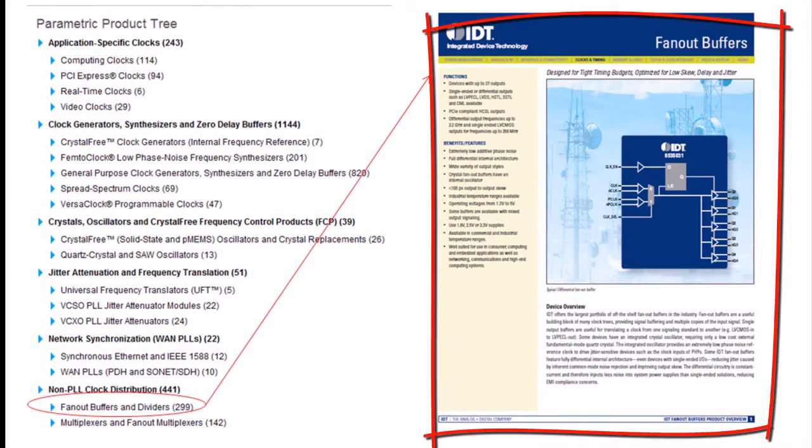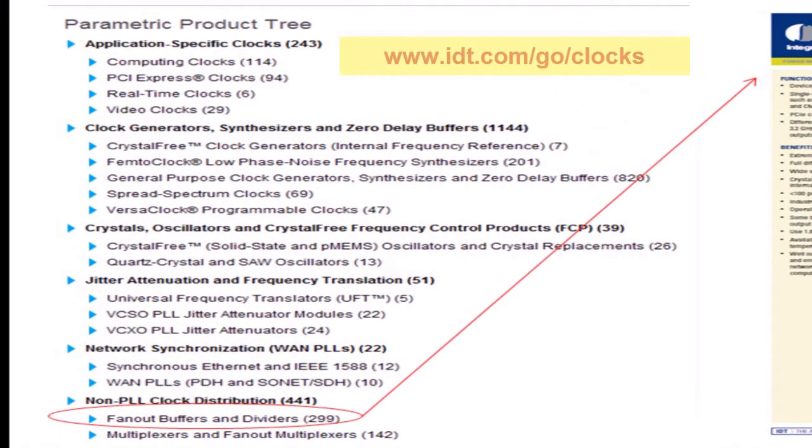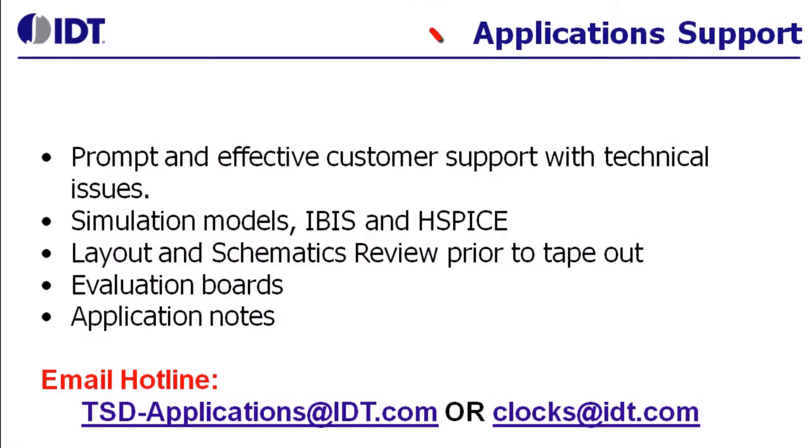This collateral is located on the IDT website under Clock and Timing Products, and if you look under Fan Out Buffers and Dividers, you will see this collateral available. We also have excellent application support for all the clocks and clock distribution devices.